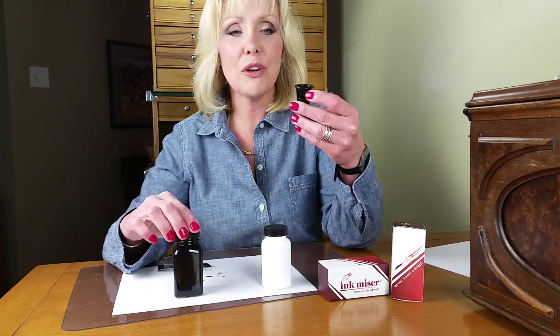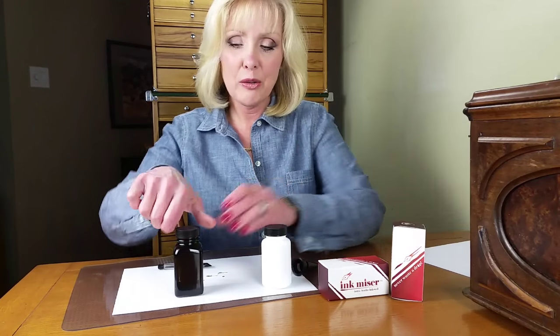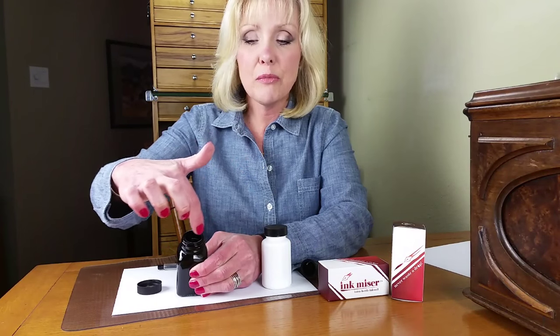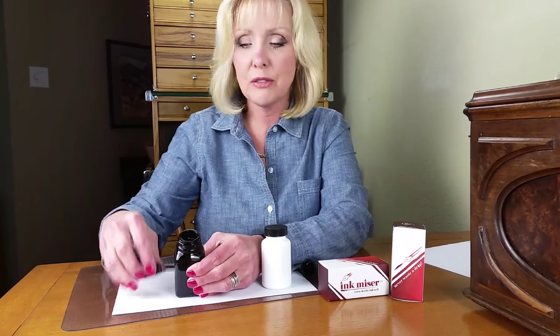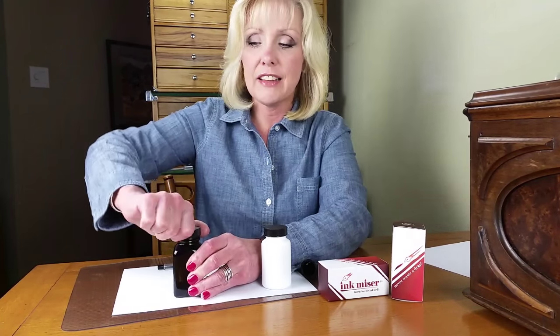This is how it works — it is so simple. You take your Ink-Mizer and you unscrew the lid to your ink bottle. You drop it in. It will hang on the rim of either the glass or plastic bottle as it's supposed to. It doesn't go down into the bottle. You place your lid back on and screw it on tightly.